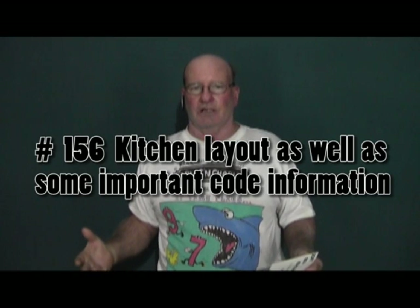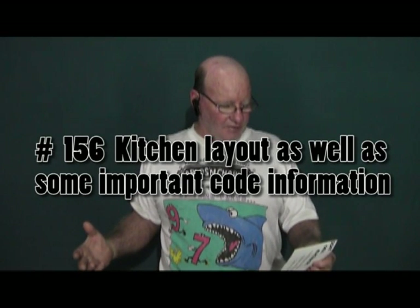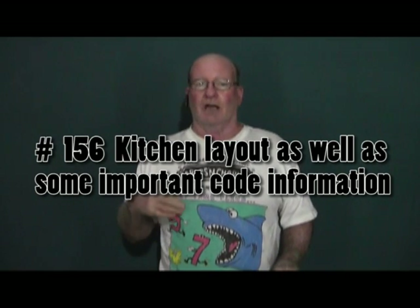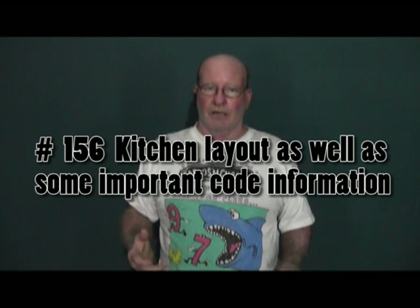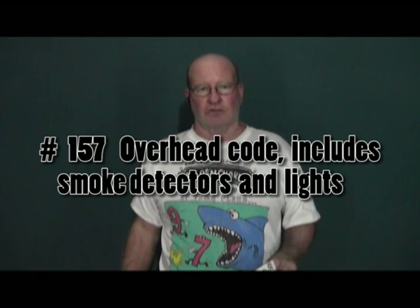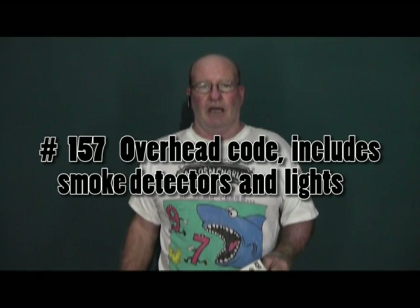Episode 156 is kitchen code, which is actually quite complicated. I tried to make it as simple as possible, but there's just a lot going on and we only have so much video time. We then move to episode 157, overhead electrical code — covering smoke detectors, where they're located, closet lights, how they can be a fire hazard, and where to put three-way and four-way switches.